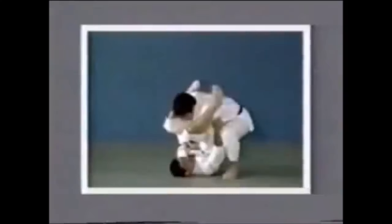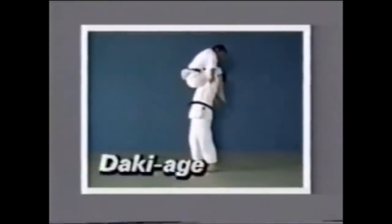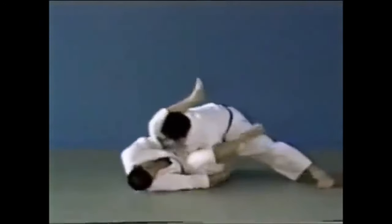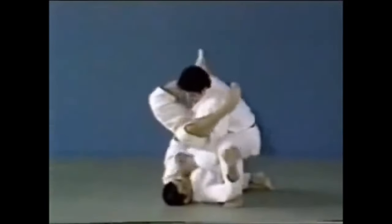In my opinion, this is the most destructive thing you can do in grappling. What you see right here is called Daki Age. Daki means holding something tight or close to you, and Age comes from Ageru — meaning to lift up.